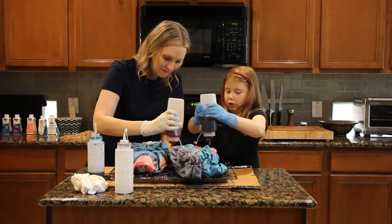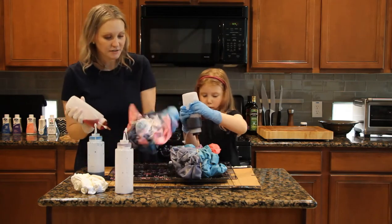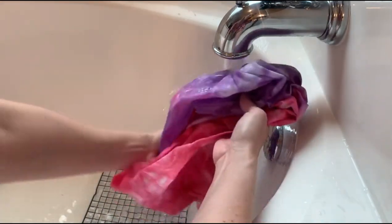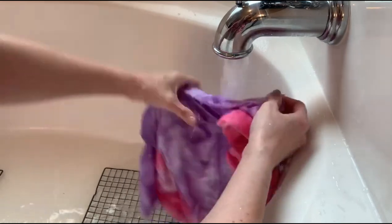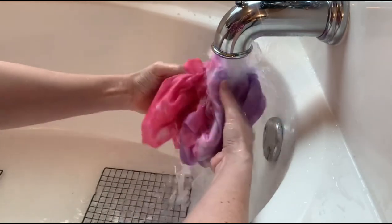After totally soaking it, we left it sitting for about 30 minutes, then moved on to using the color fixant. The color fixant is mixed with hot water and sprayed on with a spray bottle, just like the dye was. We let it sit overnight, and then the next morning I gave everything a good rinse, ran it through the washer and dryer, and we were ready to go.